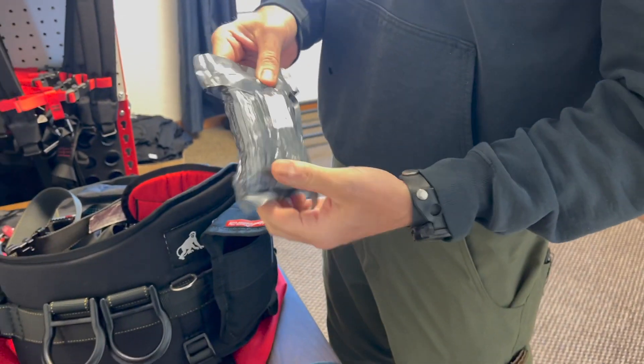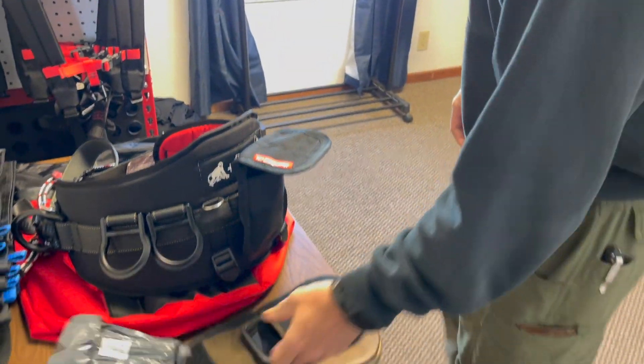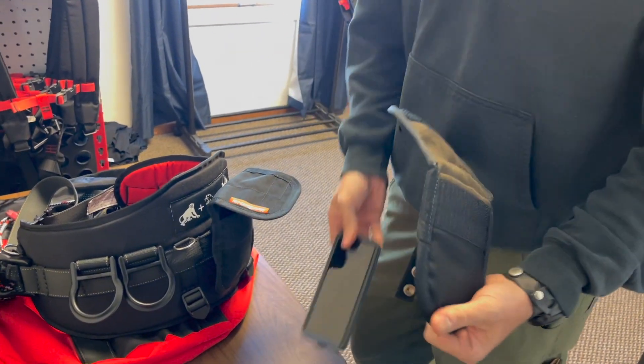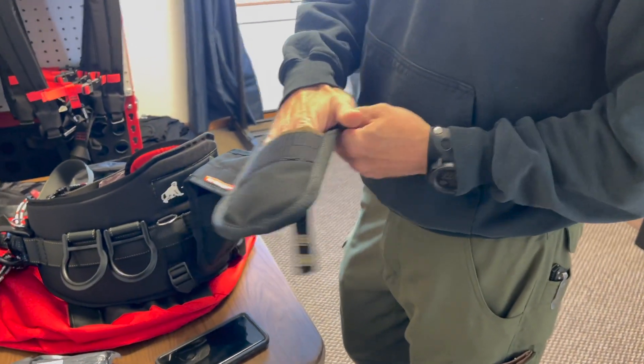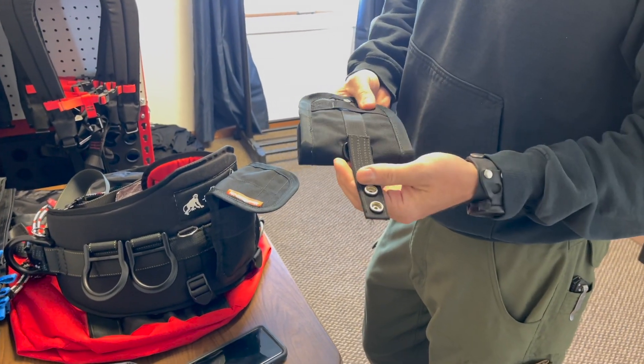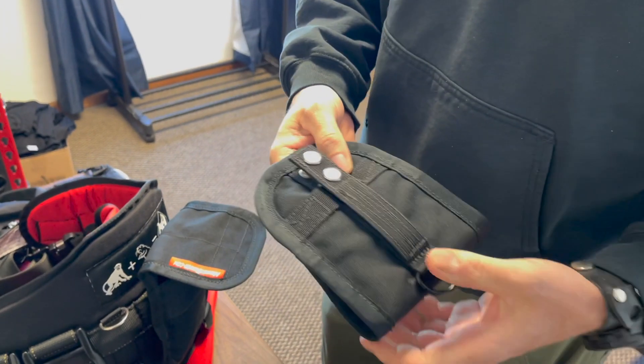We have a four inch military bandage. It also fits the phone pretty good. It's got a microfiber lining so it's nice and soft. It's pretty universal — it uses a MOLLE style.